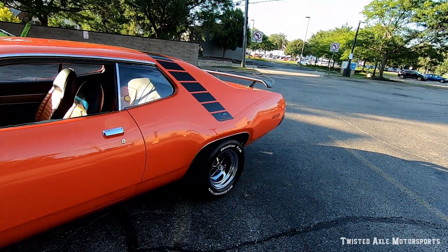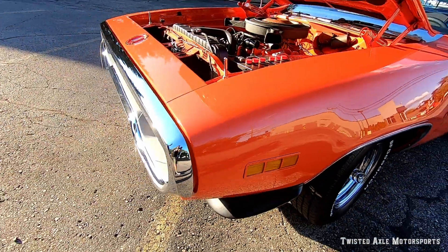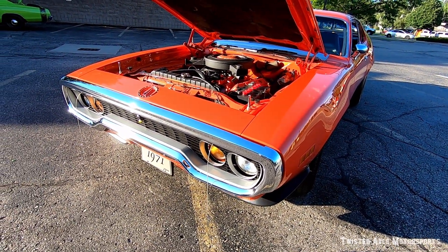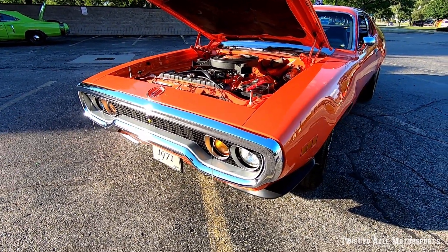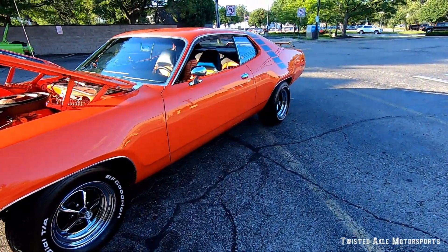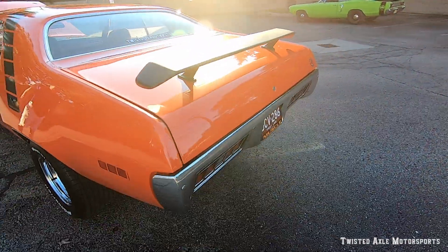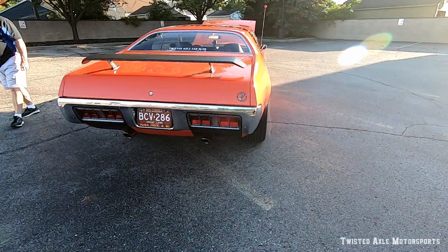So the difference between a 71 and a 72 — I know the 71 had the three marker lights, right? Yep. But are there any others? Yeah, the grille. The grille's different — it's silver and it's much deeper. And obviously it doesn't have the little roadrunner. The marker lights and the rear end are completely different. The rear ends are big, square, side-by-side lights — completely different than a 71. But the body style is exactly the same, sheet metal and everything.